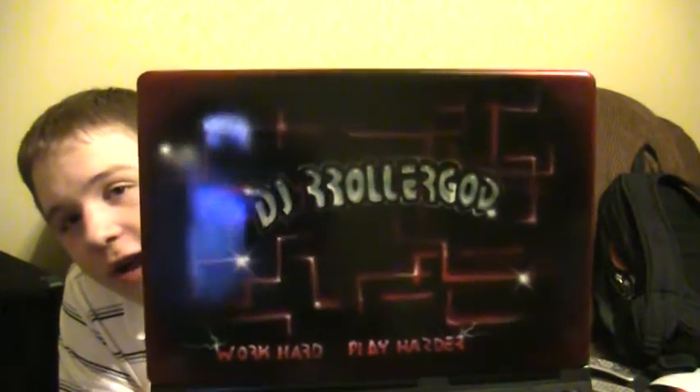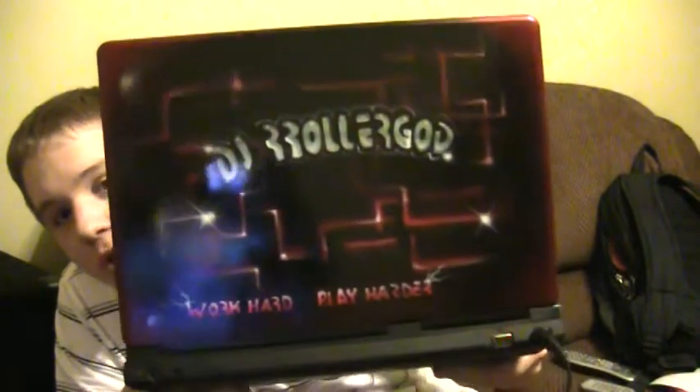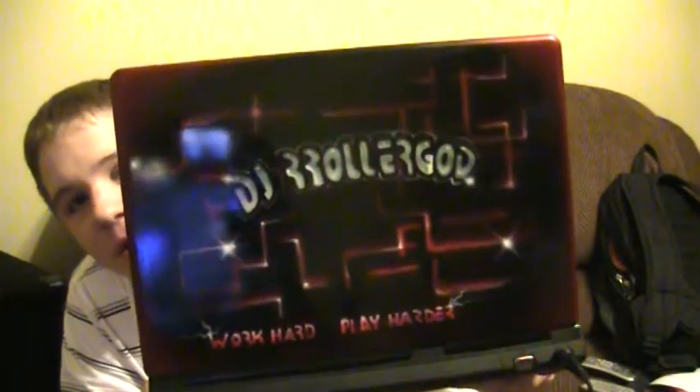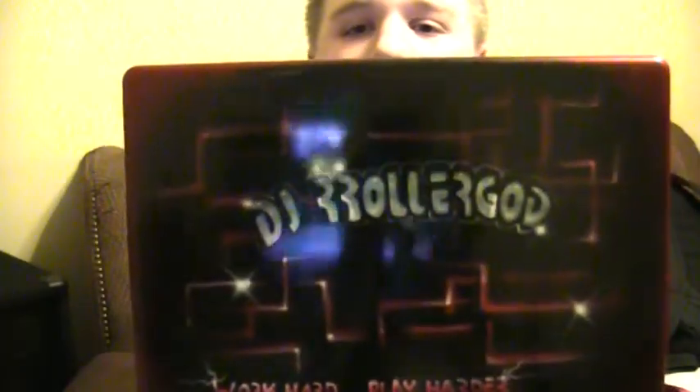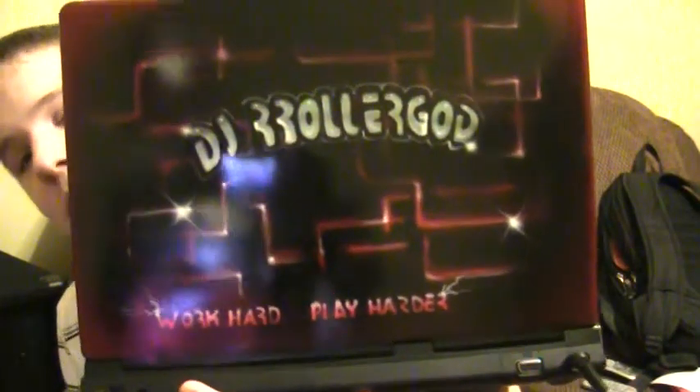It was Rene at R&R Airbrushing, which is actually here in Chicago, and he's really close to me. Right now you're seeing the reflection of my TV on the screen. What it says is DJ Roller God in the Tron lettering, and then 'work hard, play hard' on the bottom.